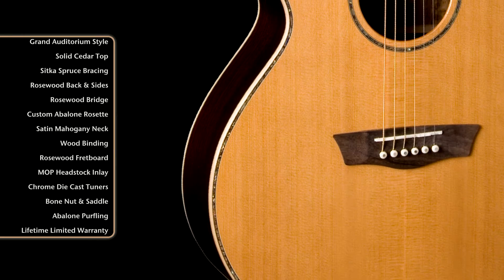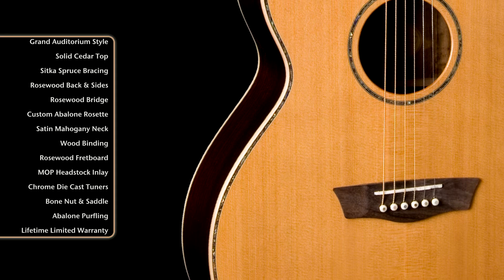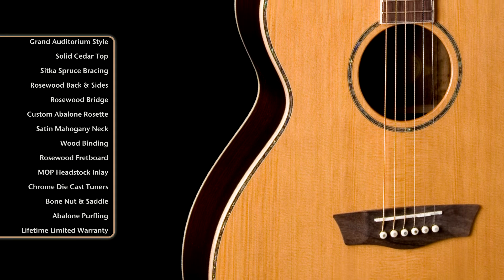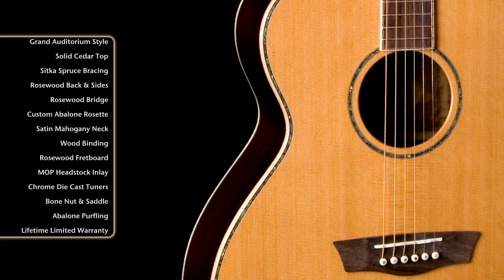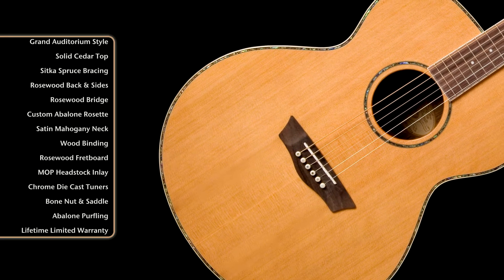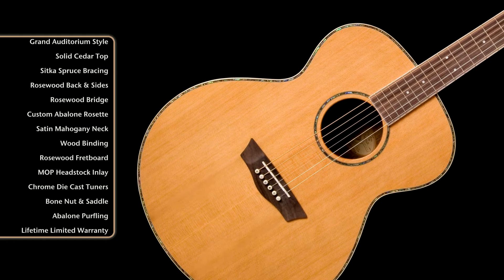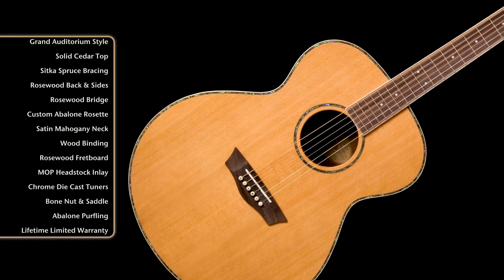It has alternating maple and abalone purfling, also an abalone rosette. The binding on the neck and the headstock are also maple, a rosewood bridge, and abalone capped bridge pins.